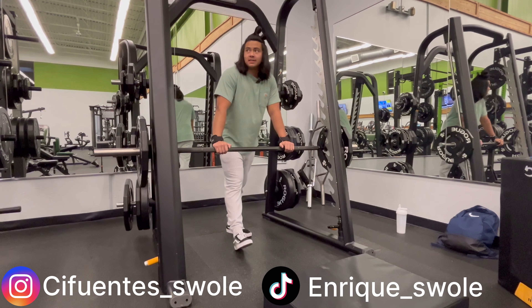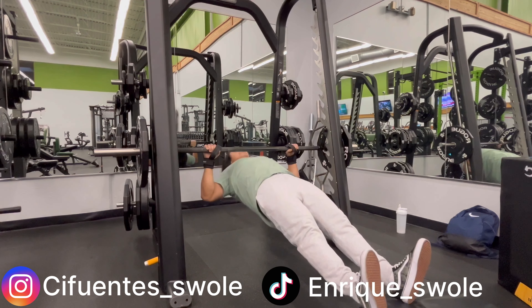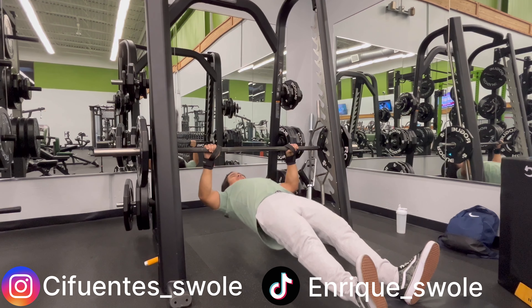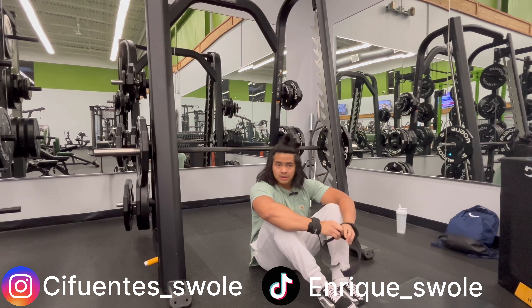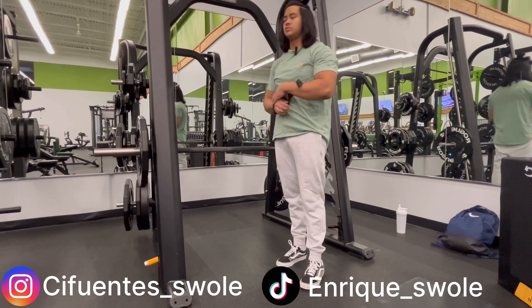Almost forgot — I set it a little bit higher. We're going to go into inverted rows. Boy, that was hard. That might just be my new superset — I actually really like that one.